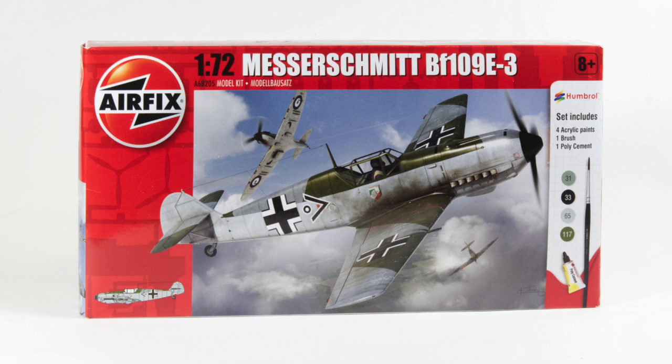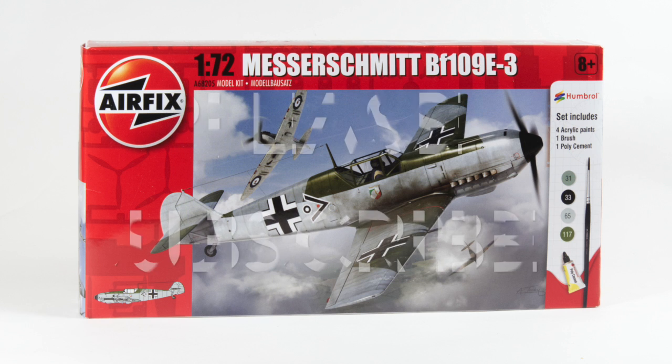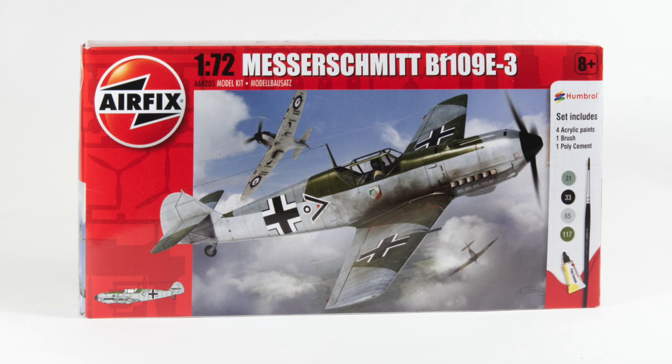Hello and welcome to this video in which I'm building the Messerschmitt BF109 starter set in 1/72nd scale from Airfix. If you enjoy this video and find it useful please remember to like it below, and if you haven't already done so please subscribe to my channel for many more builds and future projects as they're completed.